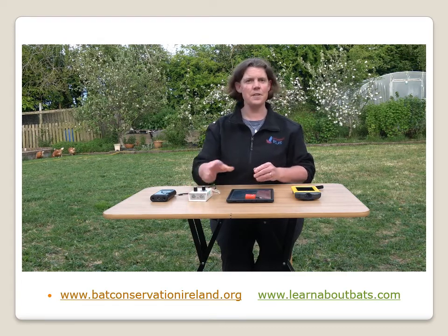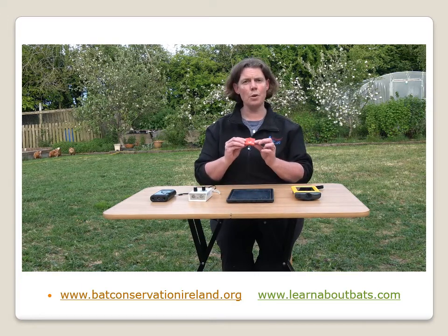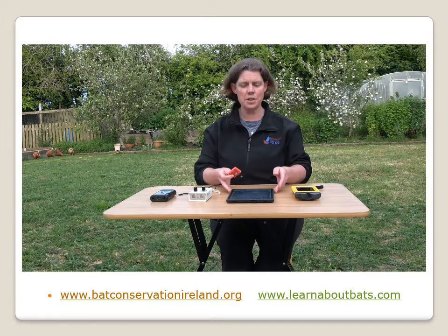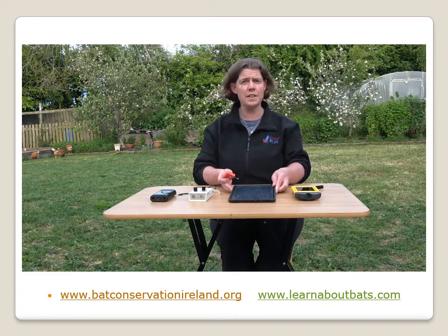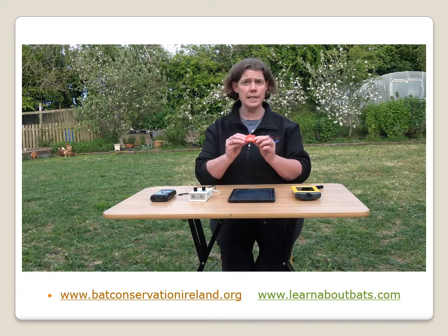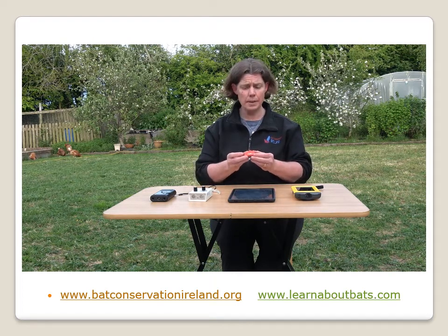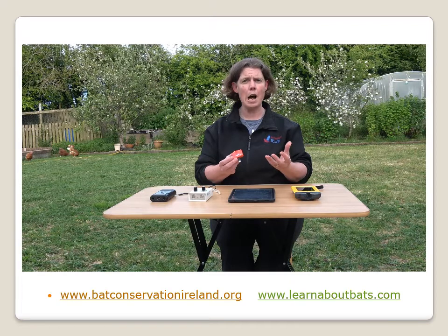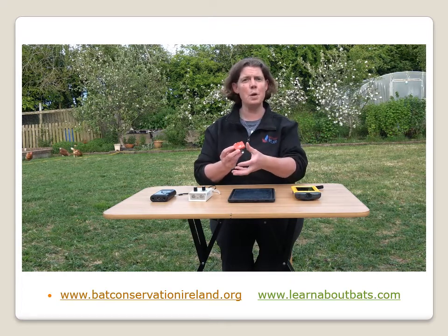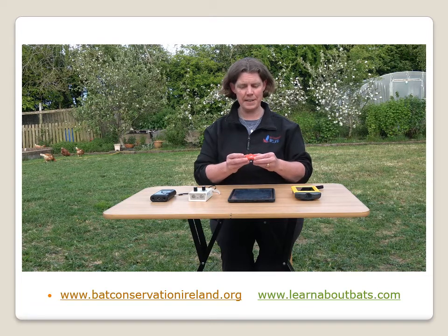With bat technology there are numerous different types of detectors, to the point now that you can actually buy small ultrasonic microphones that can attach to a tablet, an iPad, your iPhone, or your smartphone depending on the type of microphone you get. This microphone is for a tablet or smartphone and it comes with an app. You insert the microphone into the tablet, turn on the app, and as a bat flies by it actually gives you a pictogram of the different shapes of calls that the bats produce. We'll go for a small bat walk later on and I'll demonstrate that if we have some bats flying around tonight.